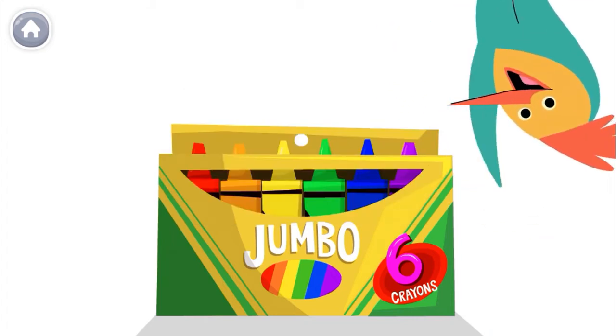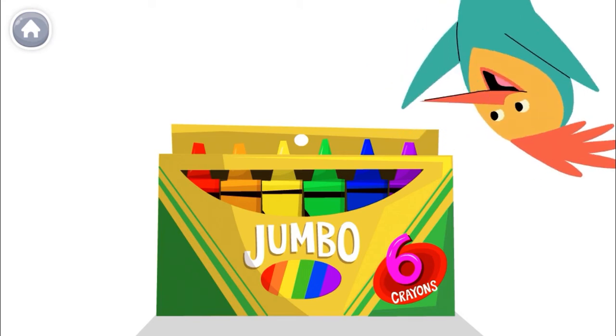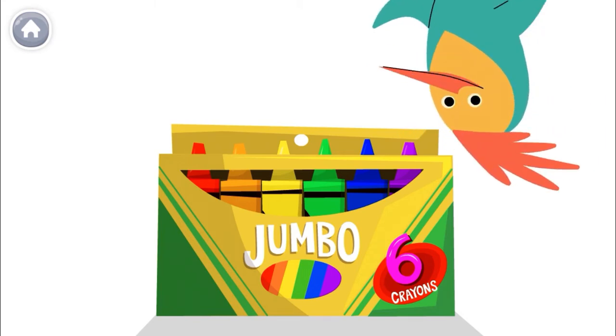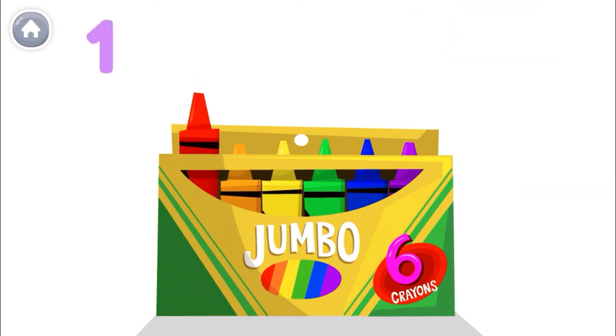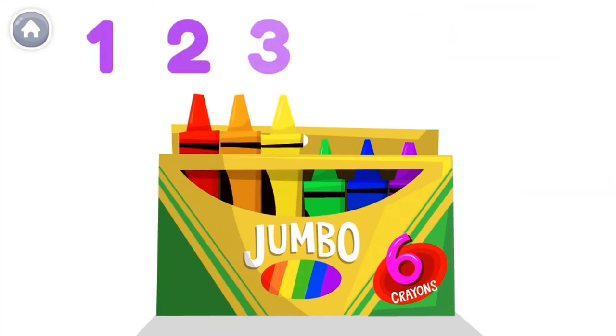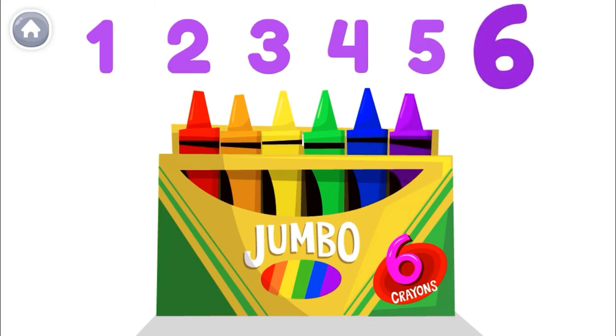Hey there! Count with me to the number 6. Let's count my crayons. Remember, the last number you say is the number of crayons. 1, 2, 3, 4, 5, 6! That's 6!